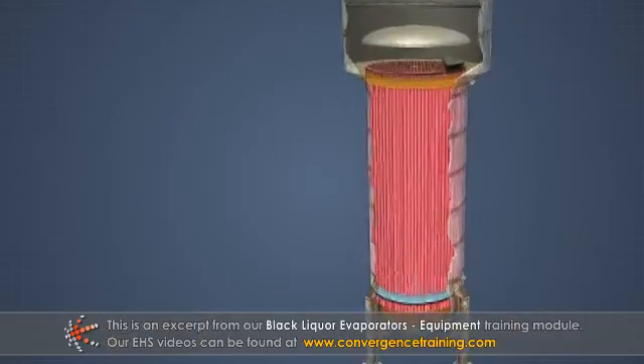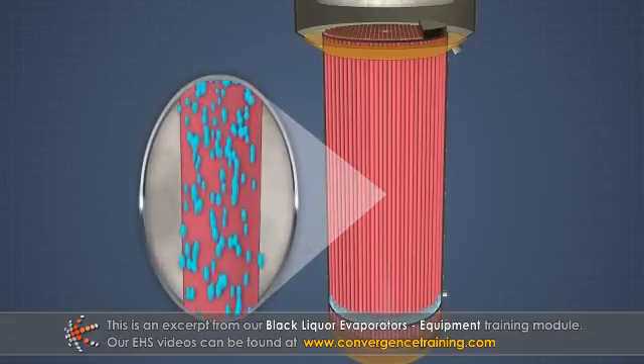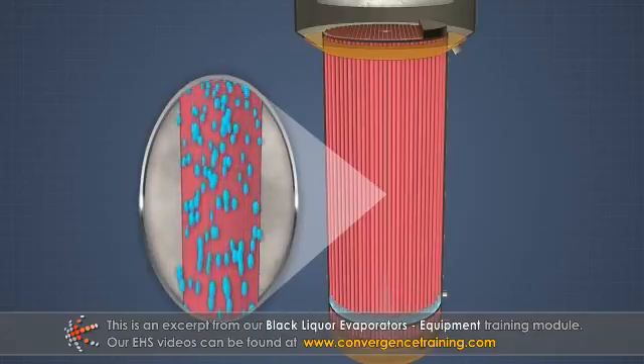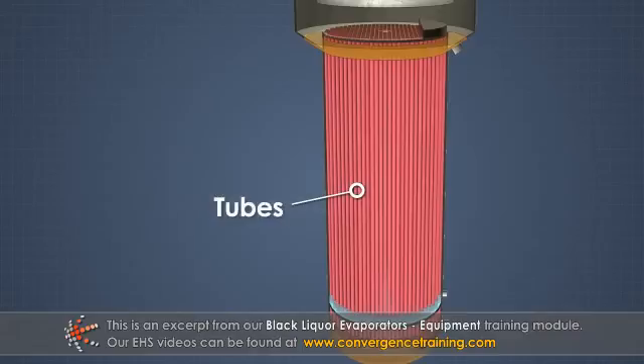The heating element is designed to provide as much surface area as possible for the vapor to condense and transfer heat to the liquor. The more heating surface that is available, the more the solution can be heated. Sets of tubes or parallel plates are commonly used.